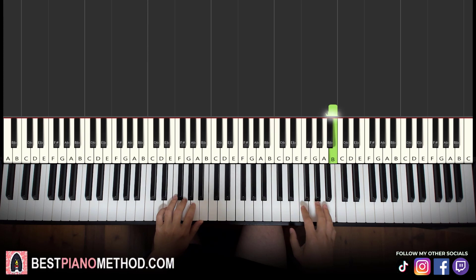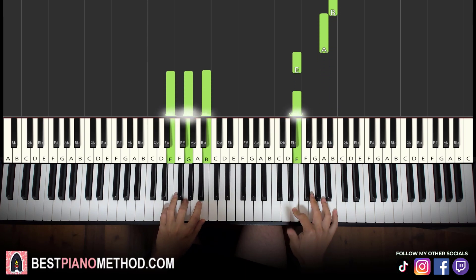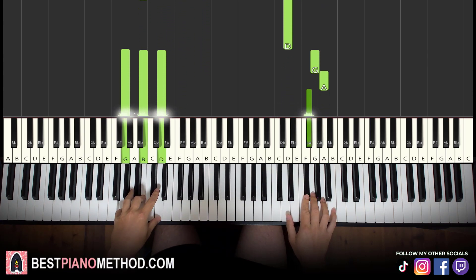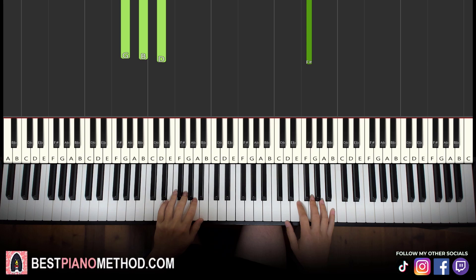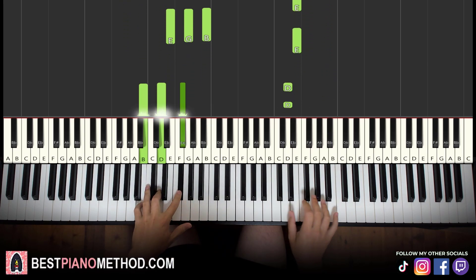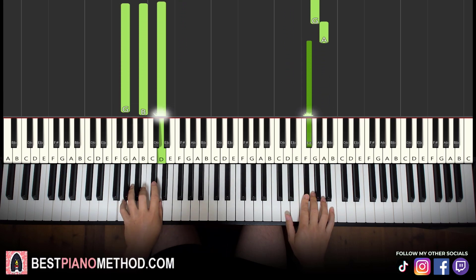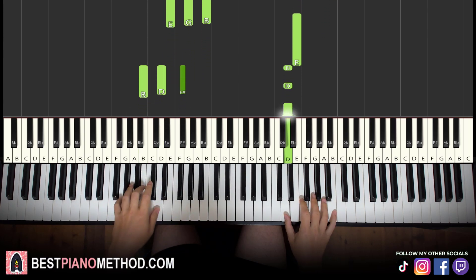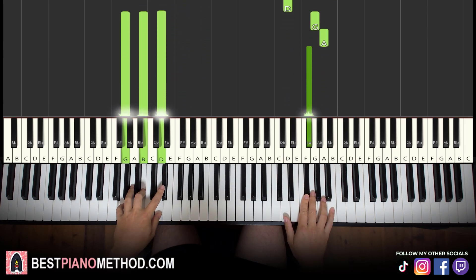So right hand starting here, and then D and B minor together. G and G major together — like that. There you go. Let's learn it again. Together. Together. Like that.